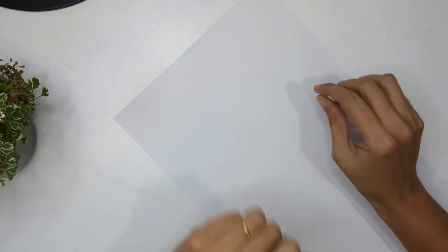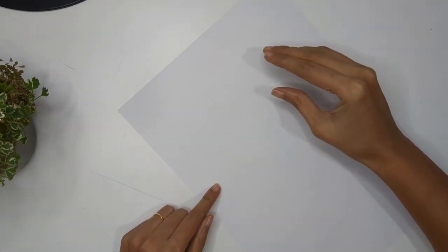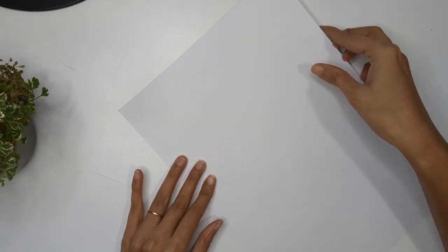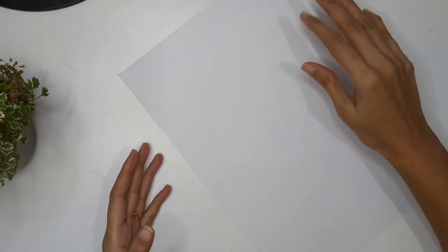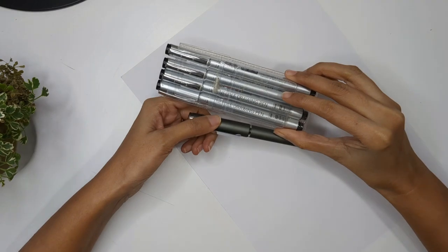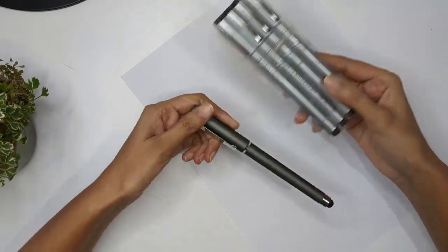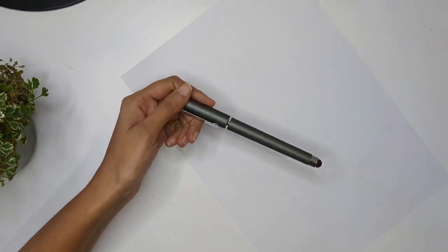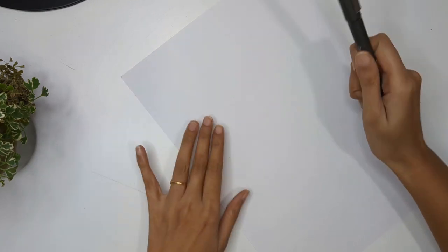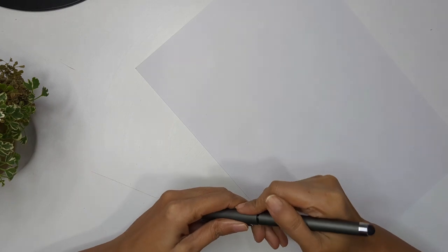Hello everyone and welcome back to my channel. In today's video we are going to learn some simple doodles using vases, and I'm also going to create some flowers and leaves for each vase. You can use a normal ball pen or needle pen - these come in different sizes and are very good for drawing, but if you don't have them, a normal ball pen works too.